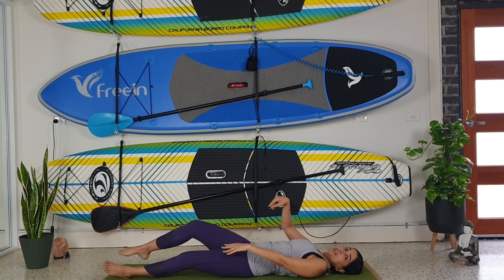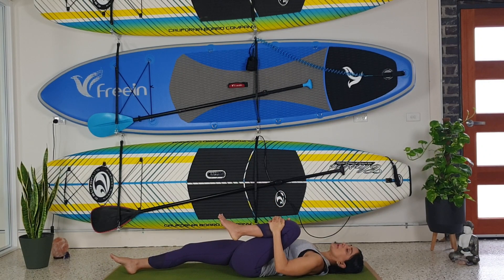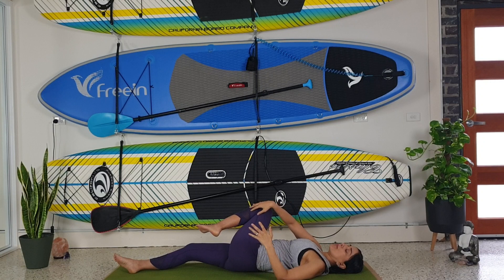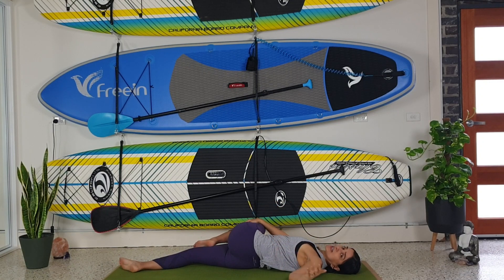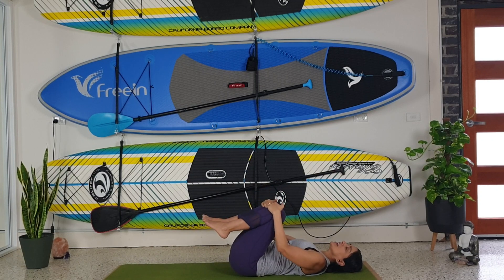Let's change over to the other side. We're going to bend the knee, hug it into our armpits, and then bring the knee over our body, turning our head away — breathing in, breathing out, breathing in, breathing out. And then back to the centre, hugging in our knees, rocking one way, rocking the other way. Then we're going to come up to sitting.